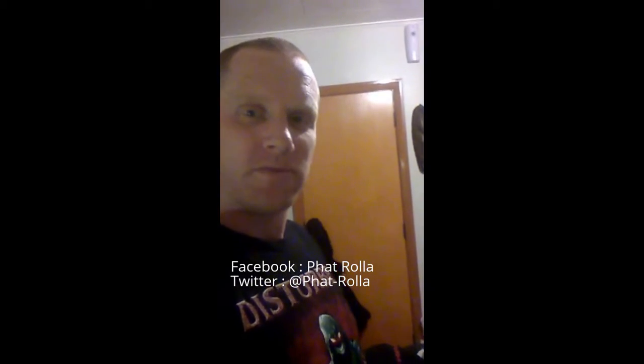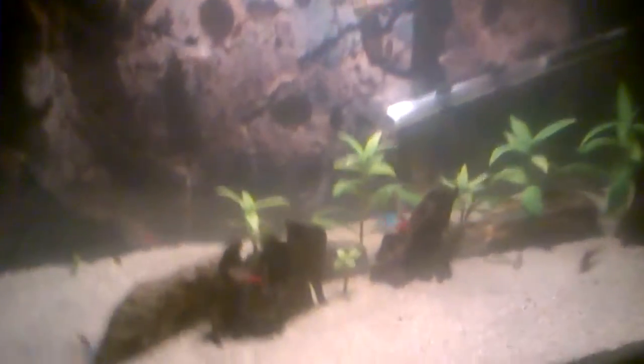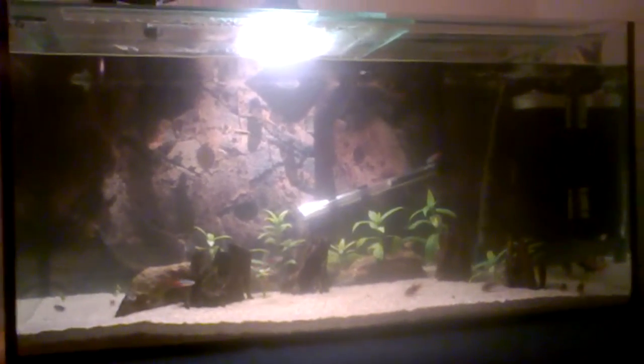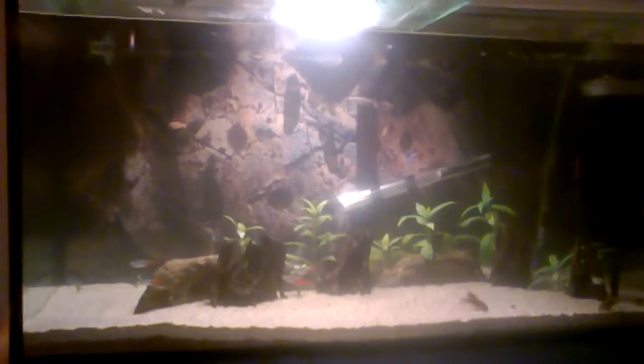Hit me up Fat Roller on Facebook or at Fat Roller on Twitter. Now this little guppy has been chewing on the fins of the fancy tail guppies over in this tank — which, may I add, is significantly clearer. Plants are doing well, growing again. Third day for a 25% water change. He's got a wee bit of a nibble by this little bastard.